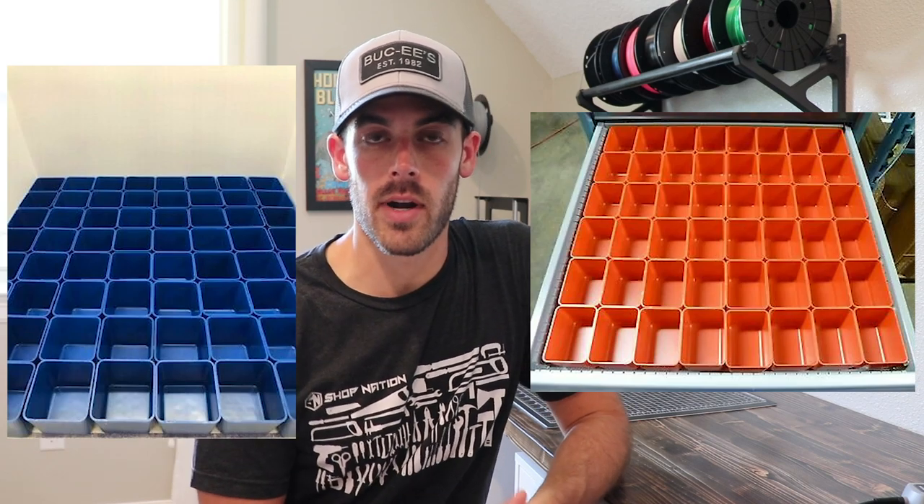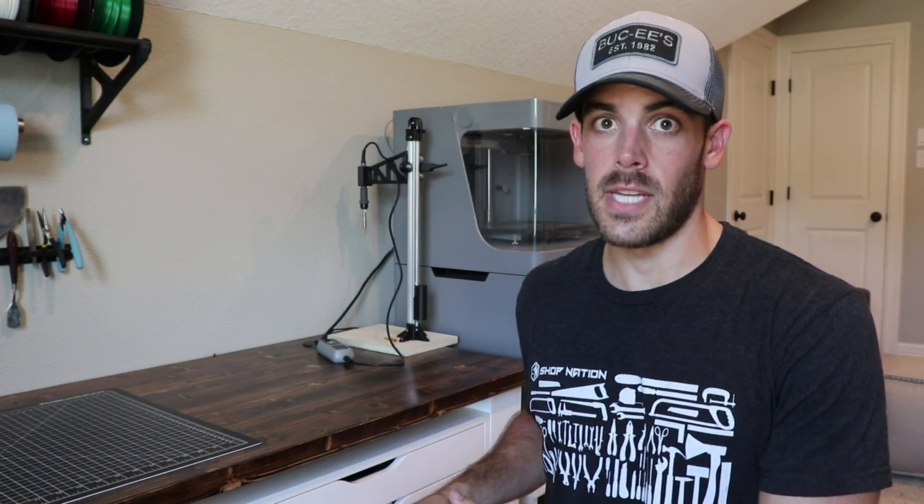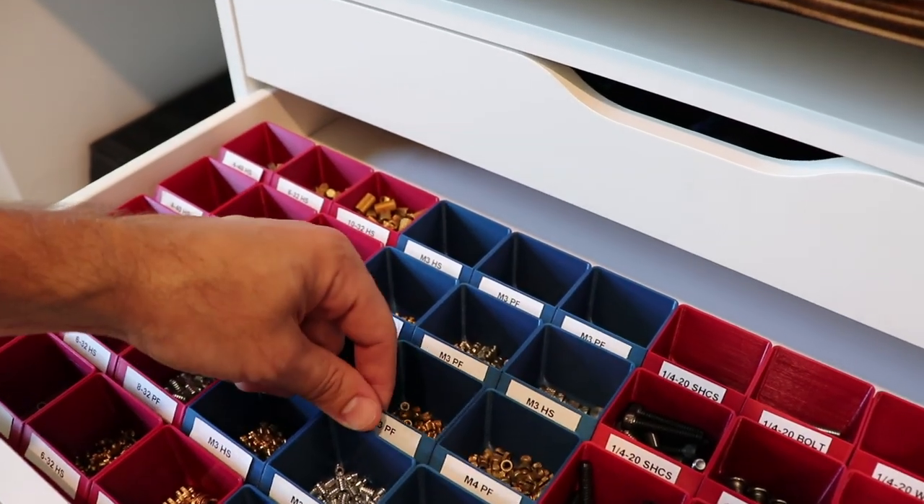If you don't have a 3D printer, that's okay. This same concept can be used with off-the-shelf bins you can buy on eBay or Amazon — I did a quick search and found some really great options. You could even use Tupperware. If you do have a 3D printer and want to print these yourself, I'll throw the STL files up on Thingiverse, linked down below. I really hope you guys enjoyed this project — it's something I've wanted to tackle for some time and I'm glad I finally got around to it.